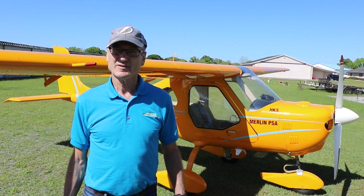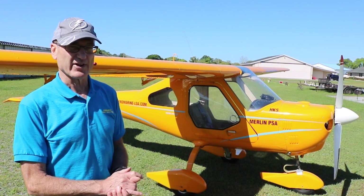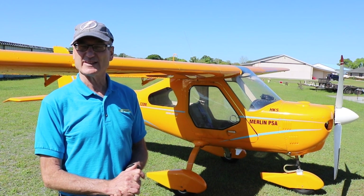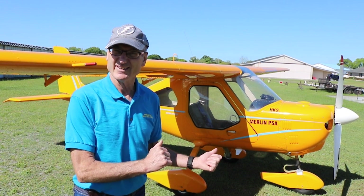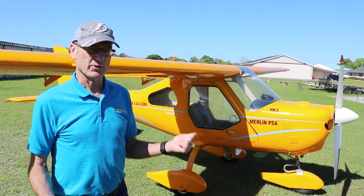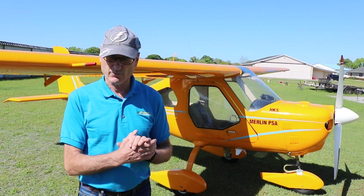What would be the average build time for a new person? It's a little subjective, but the airframe can be built in under a week, and sometimes even just a few days. You have to bolt the gear on — we actually put the gear on for shipping — so check the bolts, and then you can put the engine on the first day. Most of the build time is not the airframe; the airframe goes really fast.